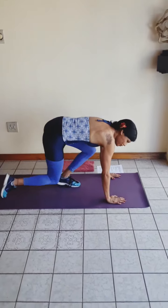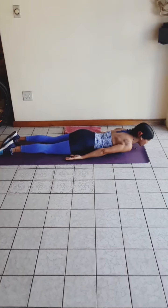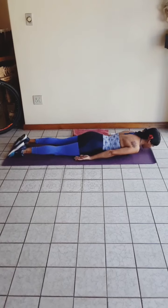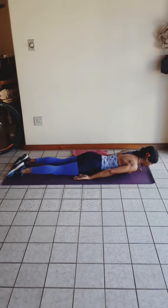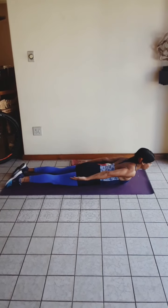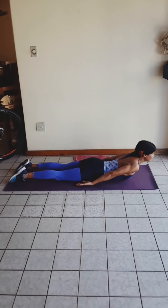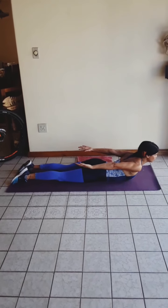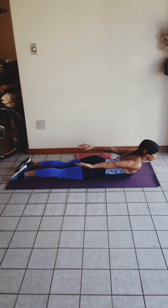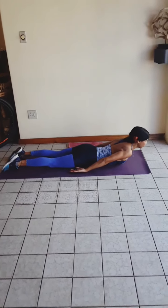We're going to go down on our belly and lay arms to the side of us, looking straight down. You're going to lift the head and then lift the arms, and lower. Lift the head and lift the arms — you can hold it for about 2 seconds and you can do 5 to 10 of those. And lift.